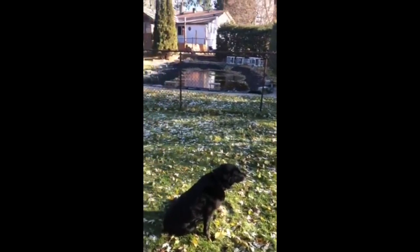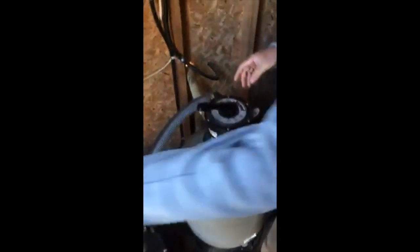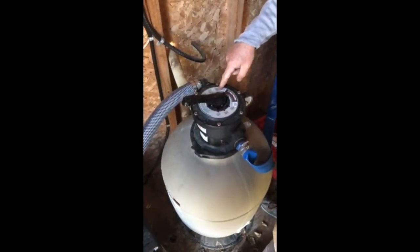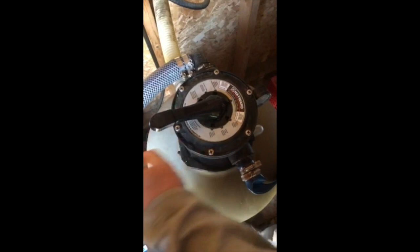You're going to backwash it for probably maybe one or two minutes, and then you're going to shut the power back off. You're going to move it from backwash by pushing down and turning it, and move it to the rinse cycle. Then you're going to turn it back on again and rinse it for two minutes.